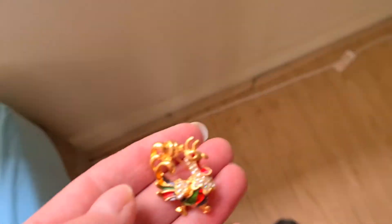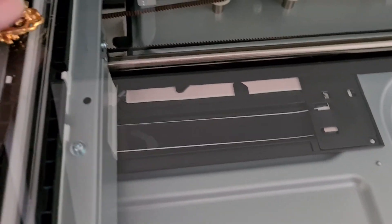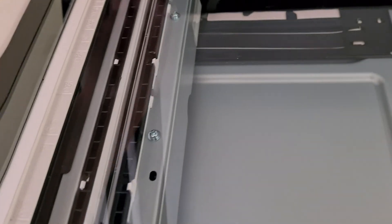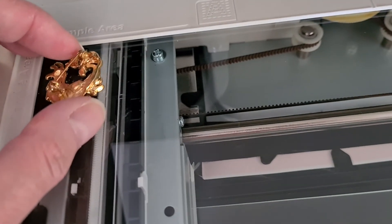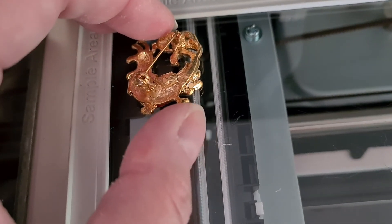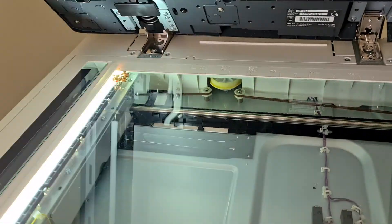A rooster piece, so that'll be an interesting one if we can make it look any good. We're just going to line that up — it's not an easy one — just trying to lift the doc feeder up.